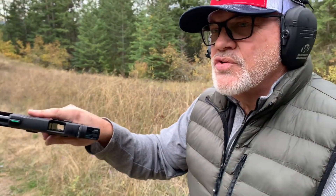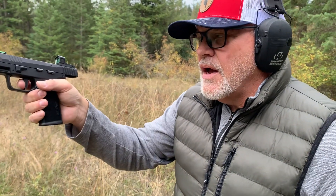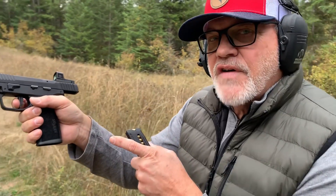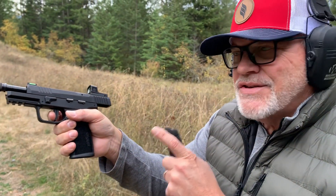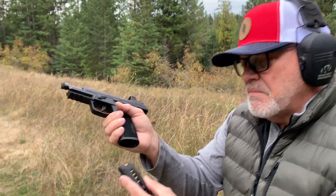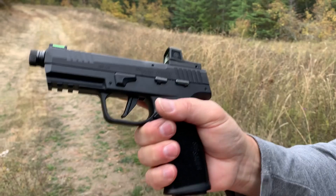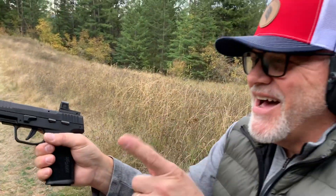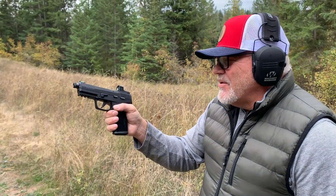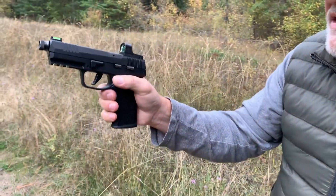Particularly if someone doesn't have good trigger discipline — if you've got a new shooter with their finger on the trigger, I can show you: if I'm on the trigger and I put this magazine in, this gun will fire. So this is not the way I'm doing it, but it's a safety issue. You don't get an automatic slide release just because you put a magazine in.